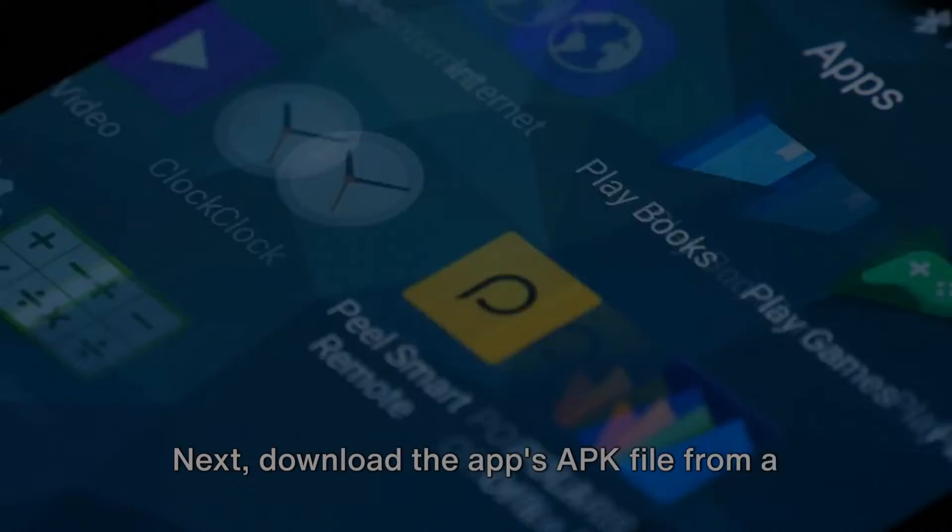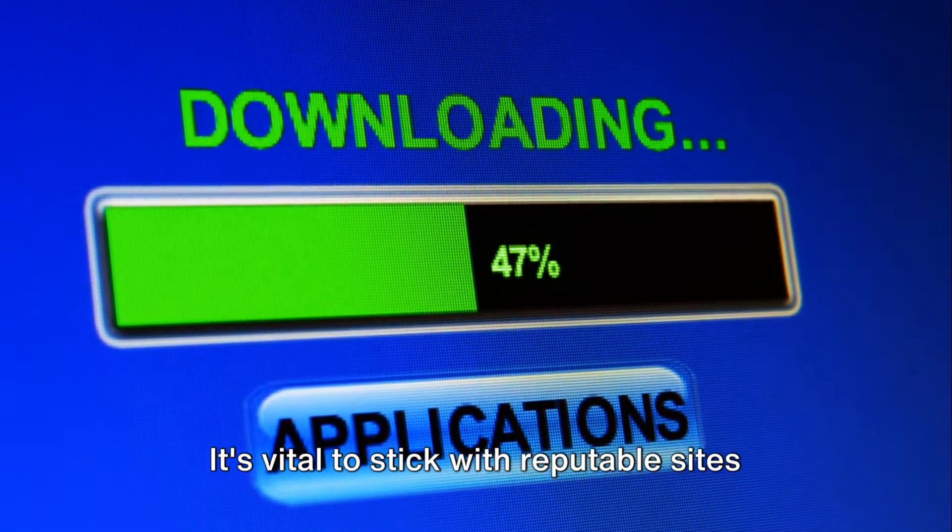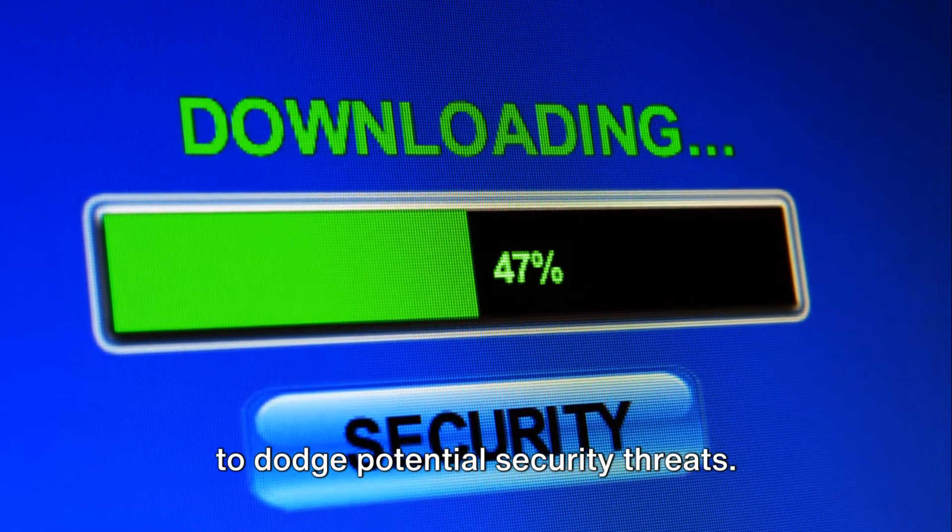It's time to get the app. Download the app's APK file from a trusted source. It's vital to stick with reputable sites to dodge potential security threats.